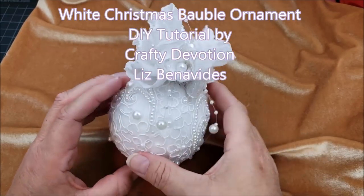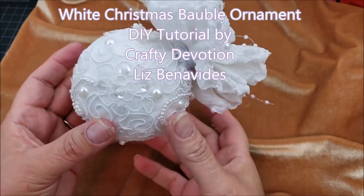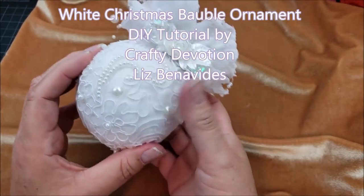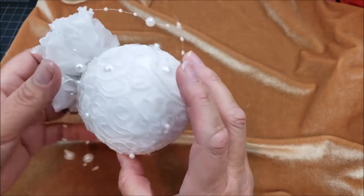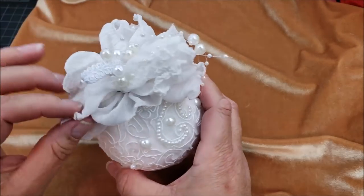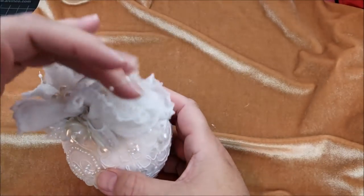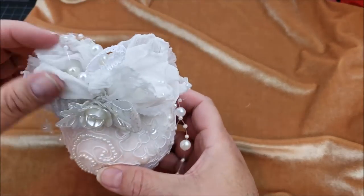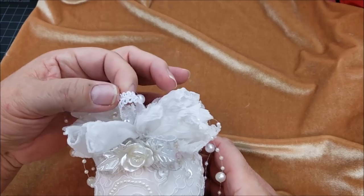Hello, this is Liz with Crafted Devotion, and today I'm going to show you how I made this ornament. It's one of the larger baubles, a little bit larger than three inches. I decorated it with appliques that look gorgeous, and I made a beautiful chiffon flower on top with beads draping over, held together here with a piece of gimp.